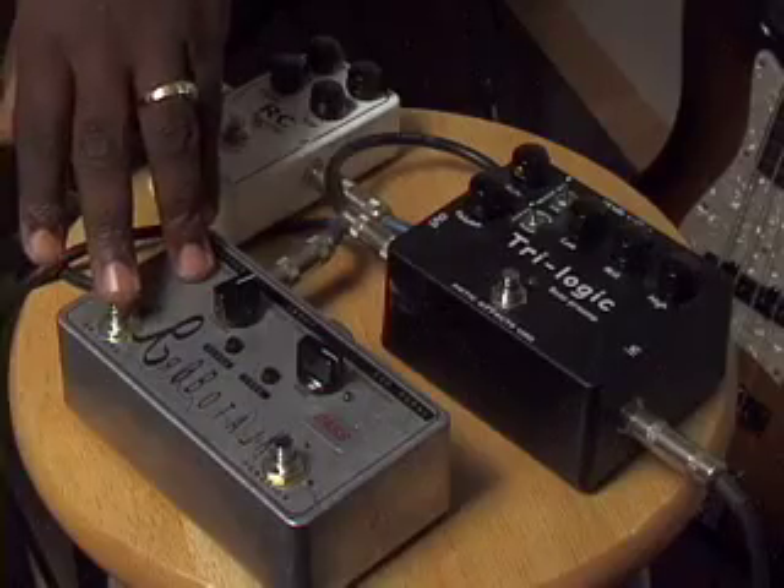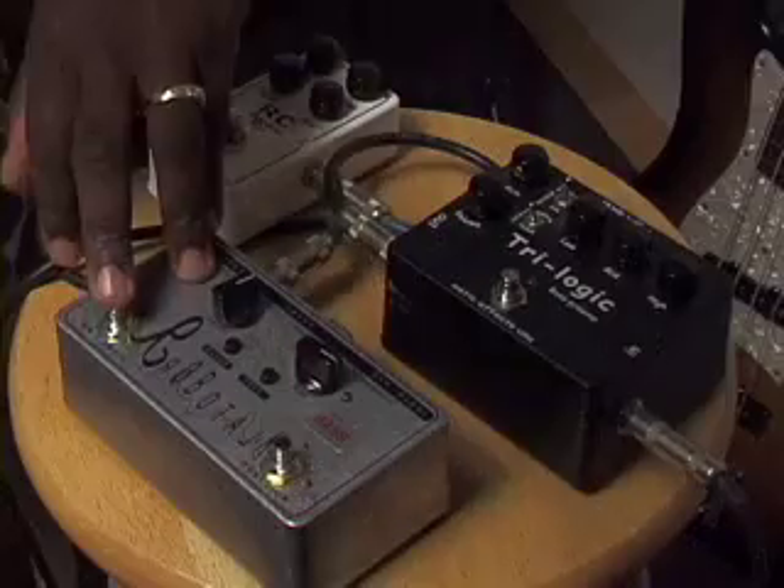Moving on, this is my absolute favorite. You have the most fun with this one. This is called the RoboTalk. What this is is basically an envelope filter and a random arpeggiator all in the same unit. But it's a little different from what you've normally heard as far as envelope filters.